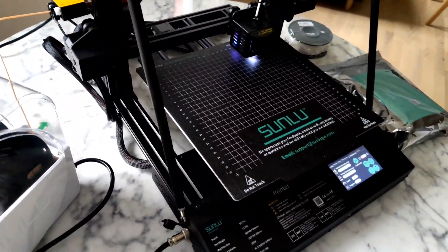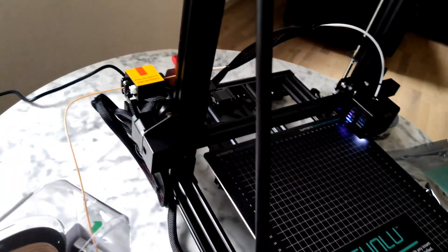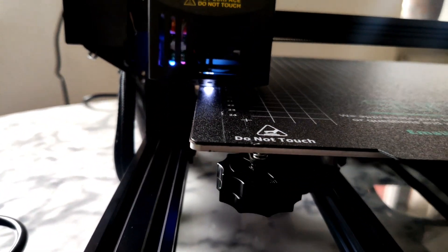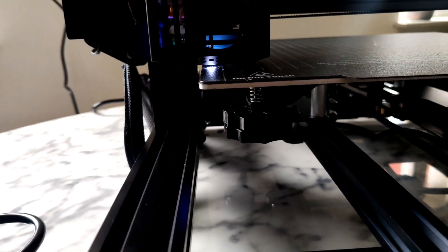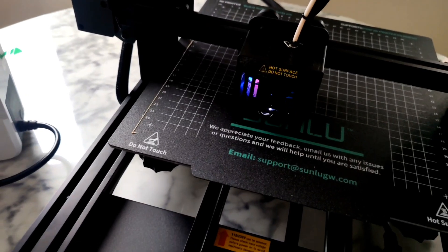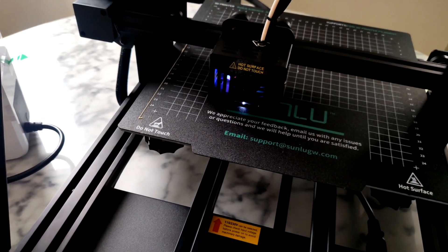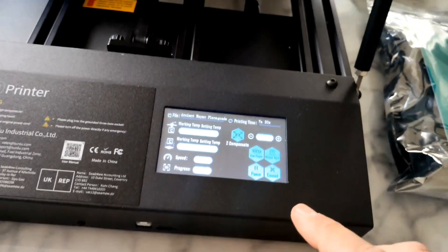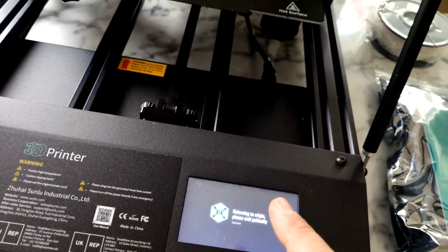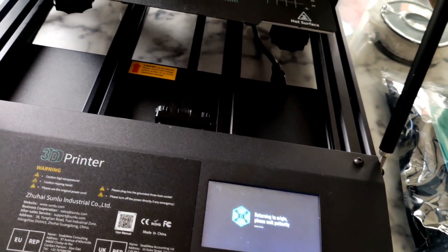Super easy to assemble, no wiring needed. So something is coming. I can stop and check and try to reprint. Very responsive screen — I like it.